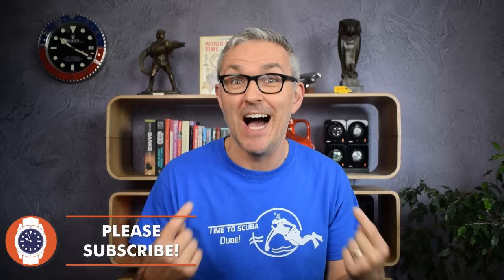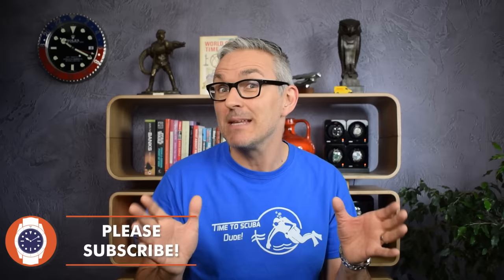Hello and welcome to Just One More Watch. If you're not already a subscriber, my name is Jody. I love watches and I would love it if you would subscribe to the channel by hitting the big button that says subscribe on it.